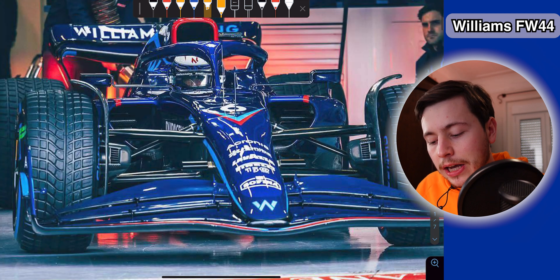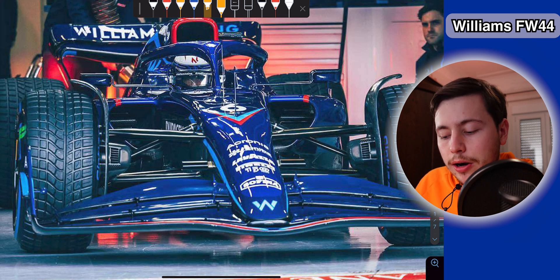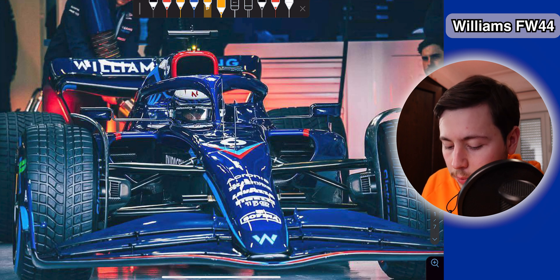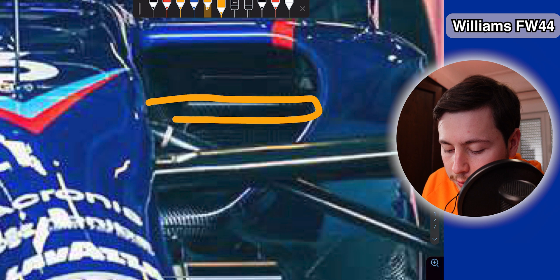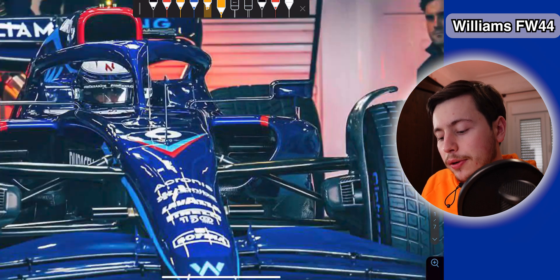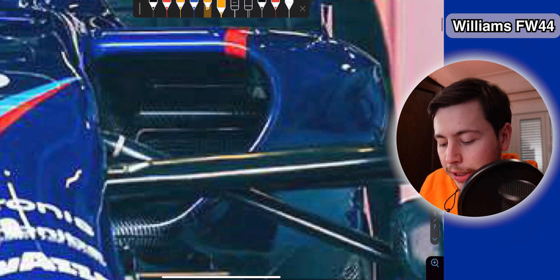What this tells me is that they were actually needing more downforce than other teams in order to balance the aerodynamics of their car. Another very interesting detail in the Williams side pods is that if you look closely, you can actually see the side impact structure. This is a structure that every single car is mandated to have in order to avoid impacts coming from the side — so if another car hits you from this direction, this structure will absorb that impact.